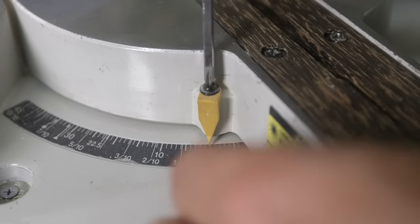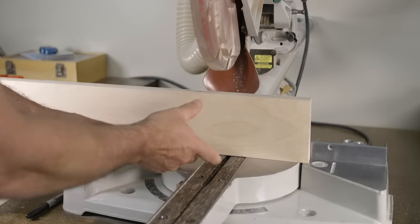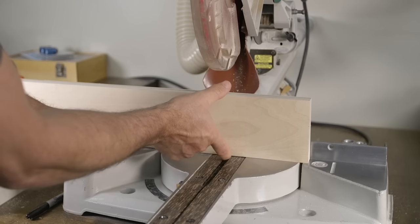It's a good idea to double check your degree indicators, as sometimes those are going to need slight adjustments as well. Now that both saws are cutting accurate miters, it's time to move on and check to verify that the saw is making accurate bevels. As before, it's a good idea to use a piece of test material that is close to the max of the saw's cutting capacity.